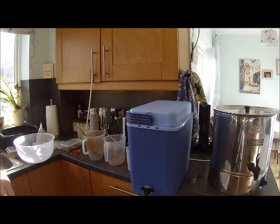Back again, and that is an hour and a half, so time for sparging.